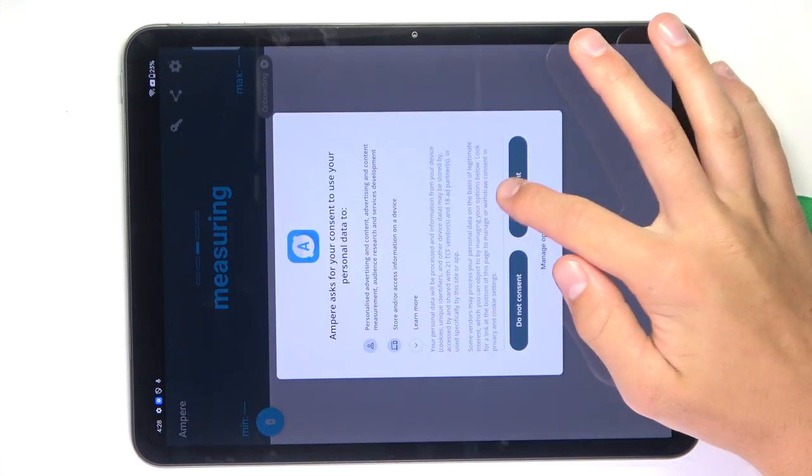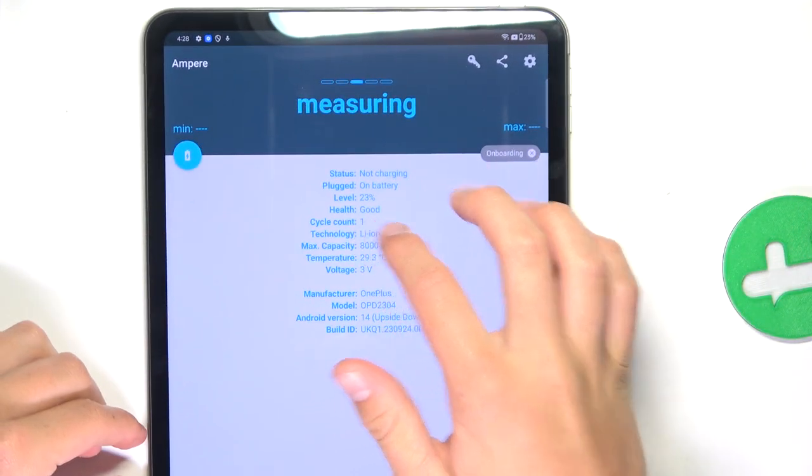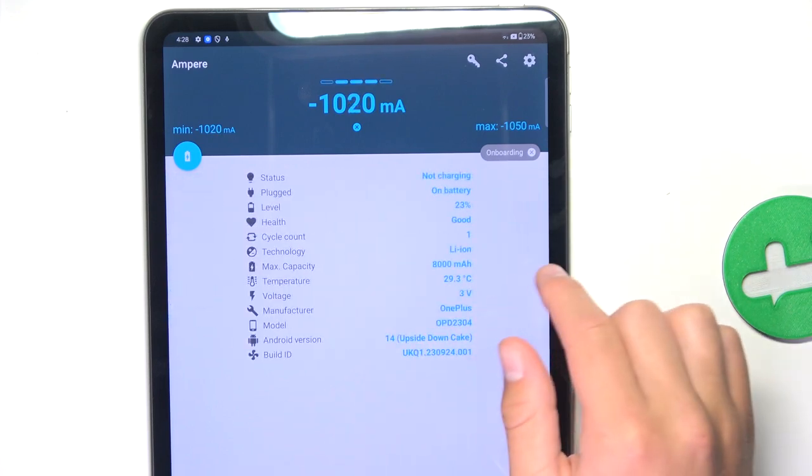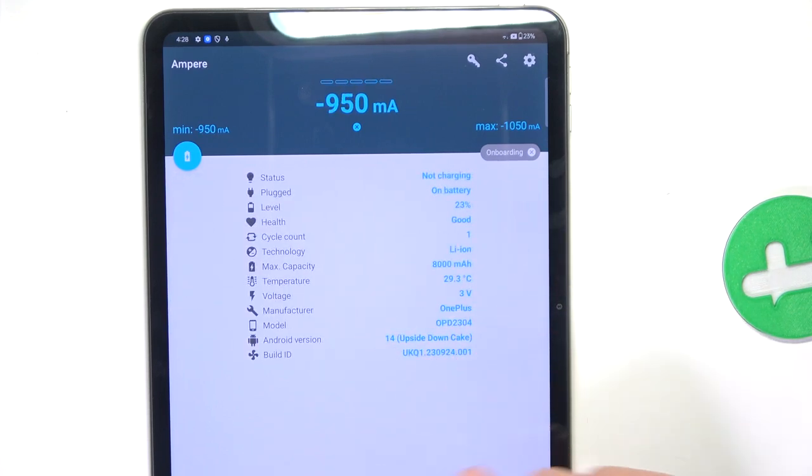And as you can see, my battery health is good. And I can swipe left or right to display all of the information in different views.